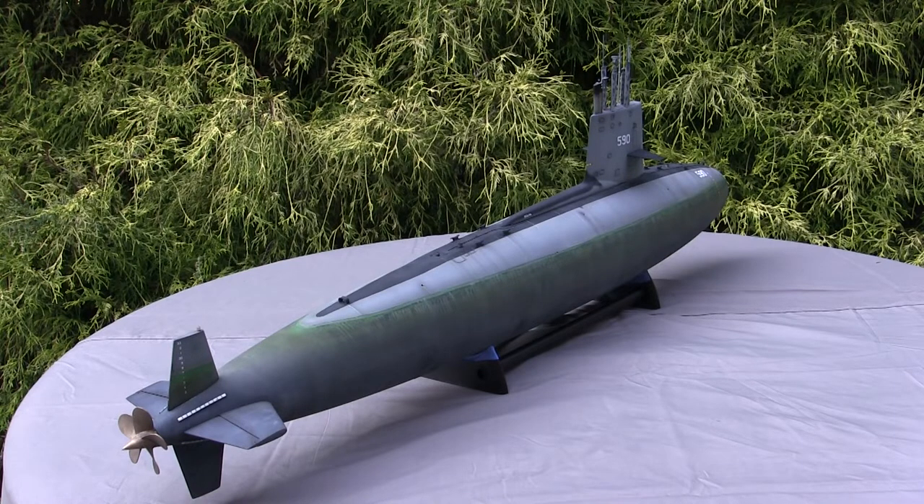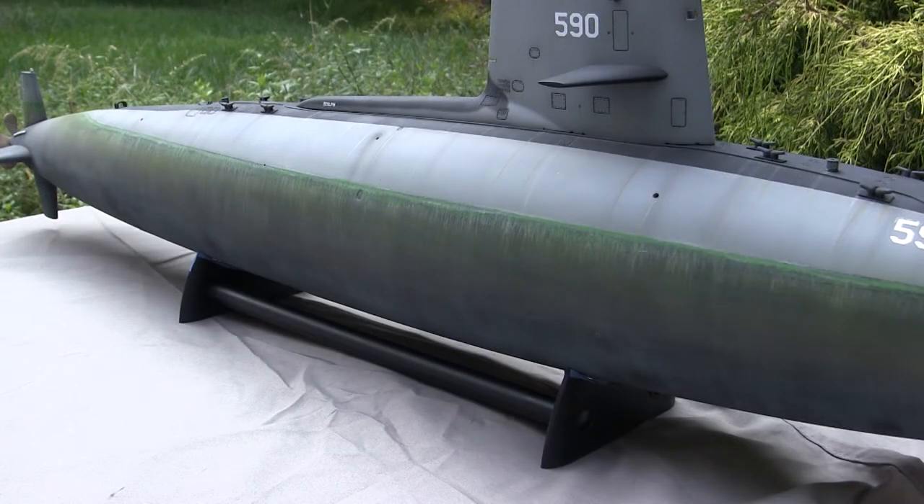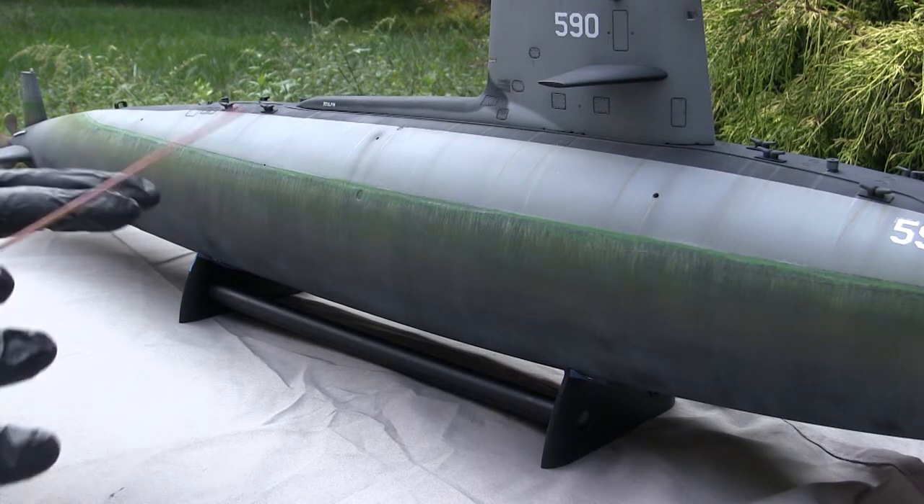Seam removal is really the largest amount of work required to get the model fully assembled. If anyone is curious about seam removal techniques, I have a timestamp in the video description below showing exactly what techniques I personally use on my Skipjack builds, from start all the way to the finished end result. That's really all there is to the kit's background, and this leads us to the actual model itself.